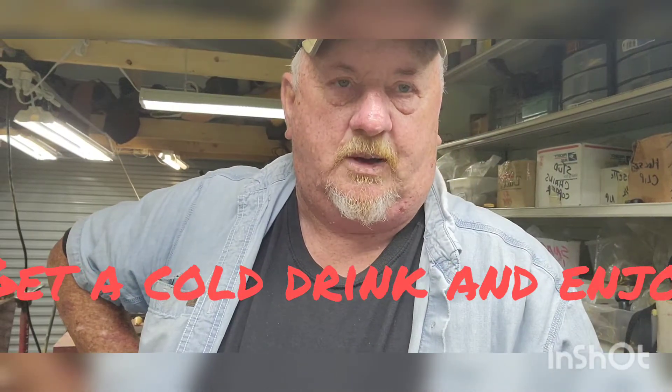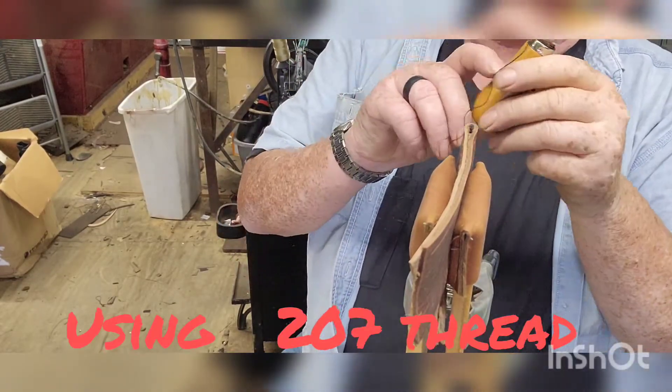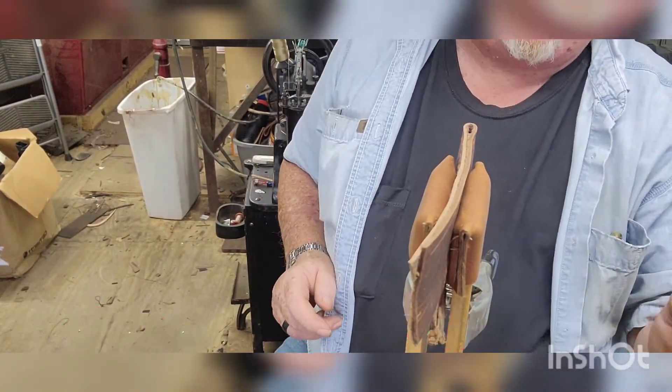Hey everybody, welcome to Cowboy Leather and Shoe Repair. Grab yourself a cold drink and I will show you how to use a speedy stitcher.